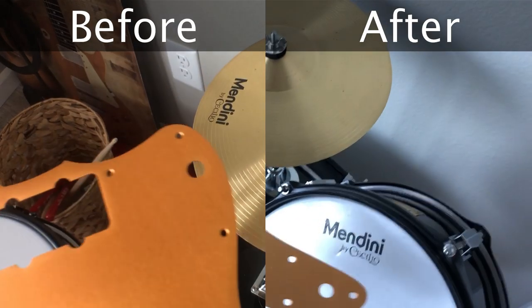I'm going to show you a few side-by-side clips of video I took with the pickguard before I changed it, and then similar video taken after, so you'll be able to tell the difference in the color before and after.